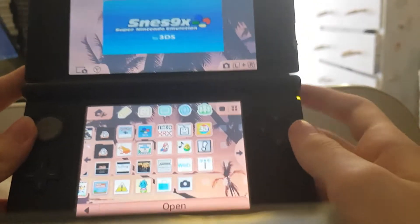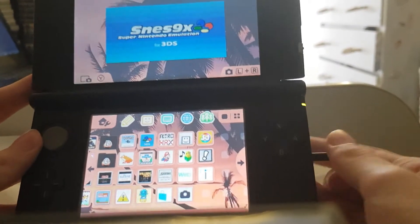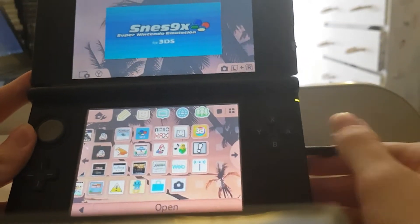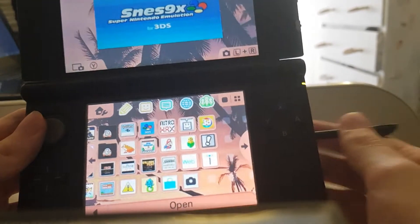Hey guys, it's that random dude, and yes, I am finally back from the other day. Today I'll be showing you how to install the SNES 9X Emulator on your 3DS. Pretty self-explanatory what this is — it's an SNES Emulator, and I'll be showing you how to install it.